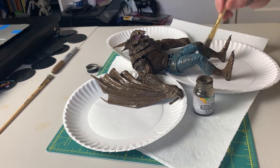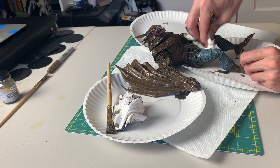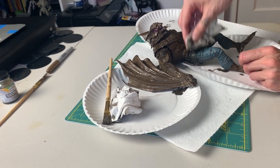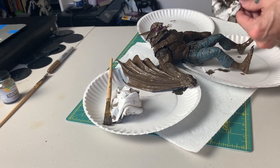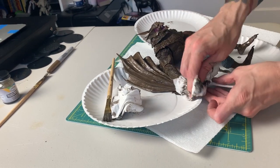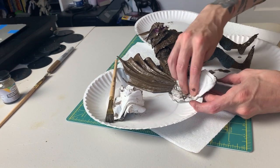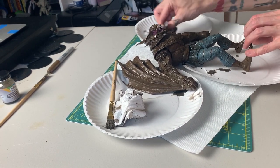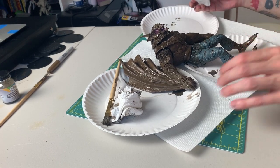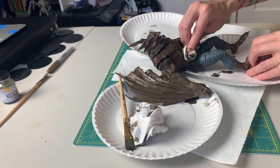If you're trying to avoid getting the wash on other parts of the figure, tape those parts off ahead of time. Then we wait — give it about 10, maybe 15 minutes to dry. You'll be able to tell when it's hitting that sweet spot between partially dry and partially wet, and that's something you get a better feel for the more you do it. After you've waited a bit, take a paper towel and gently wipe and dab the excess wash off.